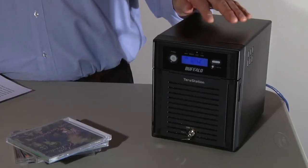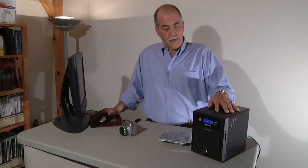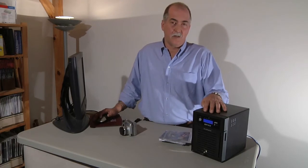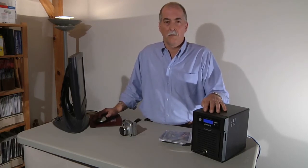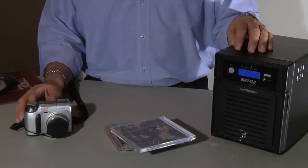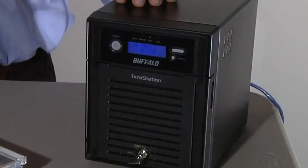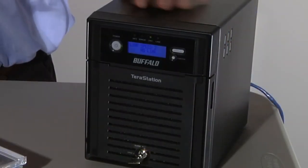The biggest drawback to the Buffalo TerraStation 3 is its price. The estimated street price for the two terabyte version is $1,300, though I have seen it from some major online retailers for under $1,000. This is a lot of money compared to a single terabyte hard drive, which you can buy for less than $100 these days. So you're spending a lot for the extra features.